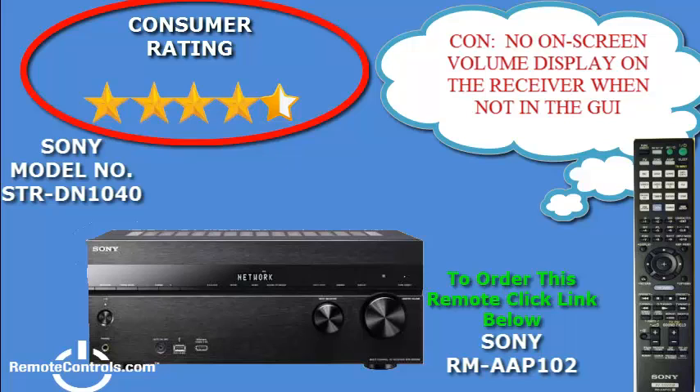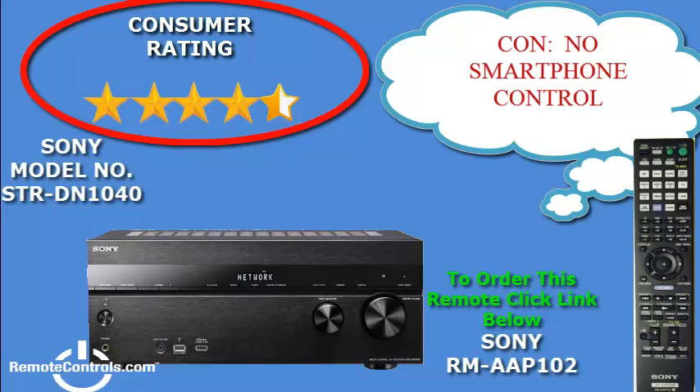This receiver is not a complete system, therefore you will need to purchase a good set of speakers to accompany this unit. The sound optimizer plays an integral role in the sound, particularly when the volume is low.